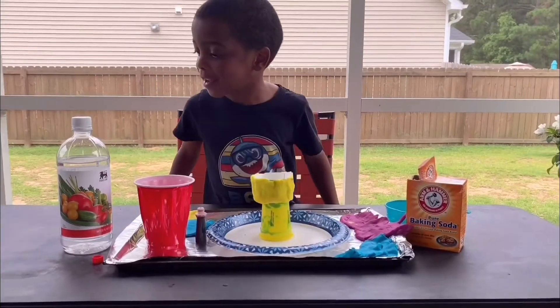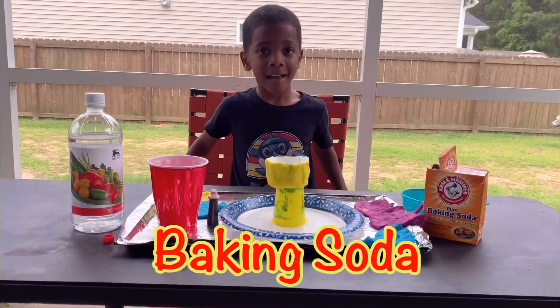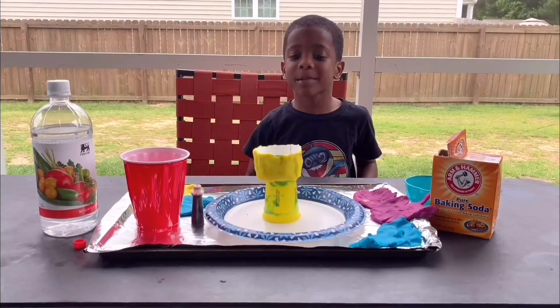I got vinegar, baking soda, I got a cup cut in half and I put play-doh around it, and this here is gonna be my volcano.